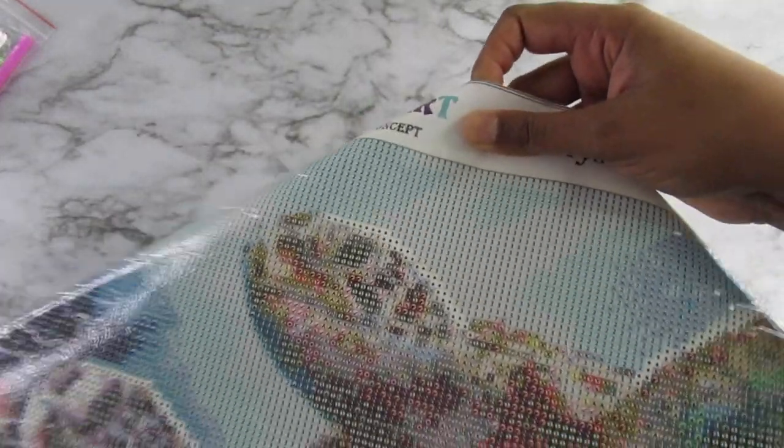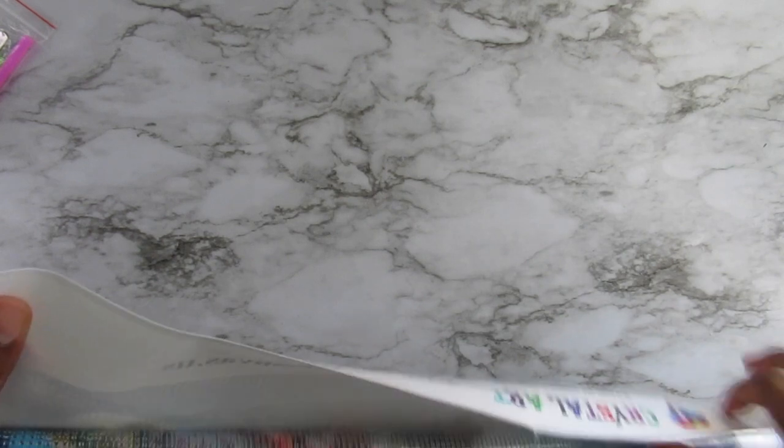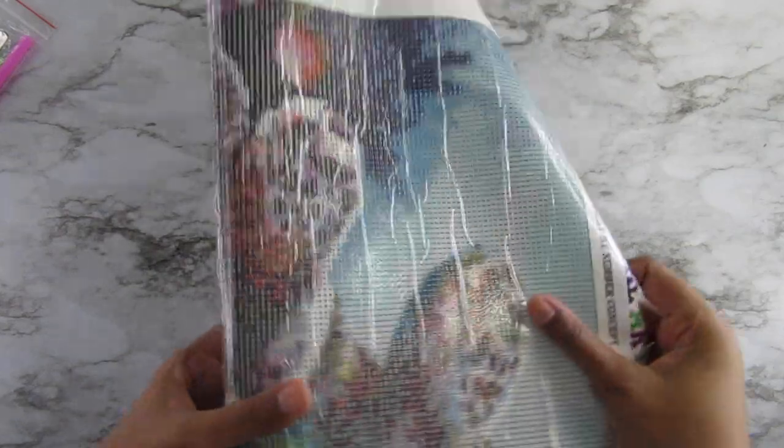Let's put these beads back. Alright, 40 by 40. I've seen this canvas before — I believe I've seen it with other companies, but I've never seen it in crystal. There's actually a girl on the Facebook group that's doing this one right now, and it looks great — she's got the top half done.